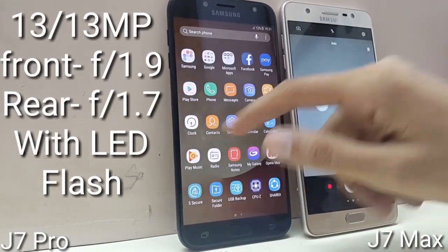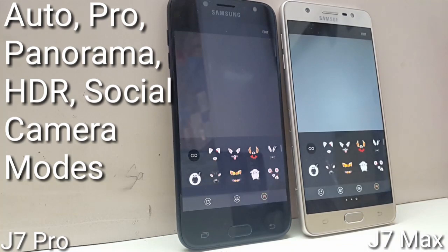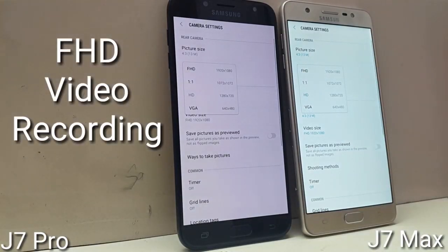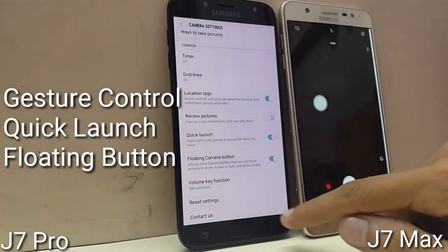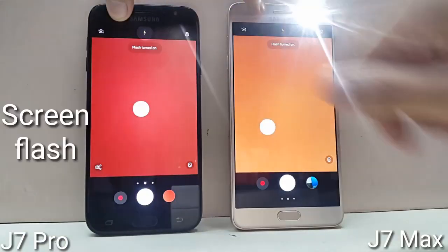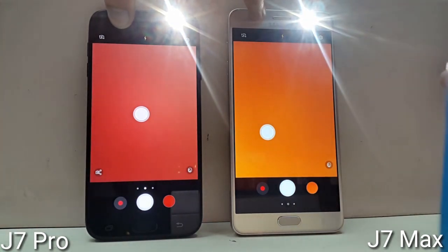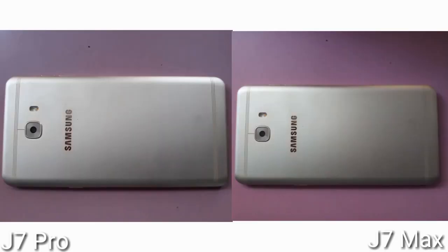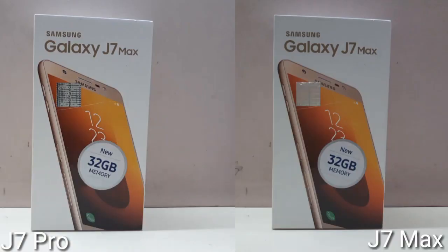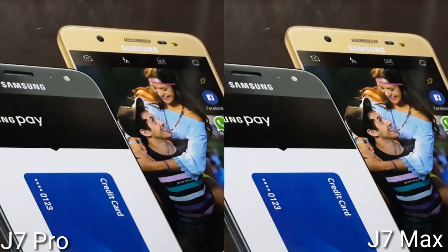Both devices come with a 13MP rear camera and 13MP front camera with LED flash on both sides. The aperture for the front camera is F1.9 and for the rear camera is F1.7 on both devices. Both support Auto mode, Pro mode, Panorama mode, HDR mode, and Social Camera mode, and can record Full HD video. Both also have gesture control, camera quick launch, floating camera button, LED flash, and screen flash. Looking at camera samples captured indoors, I couldn't find any noticeable difference between the Galaxy J7 Max and J7 Pro cameras. So we can say both cameras are essentially the same. For a more detailed camera comparison, you can find other reviews on YouTube.